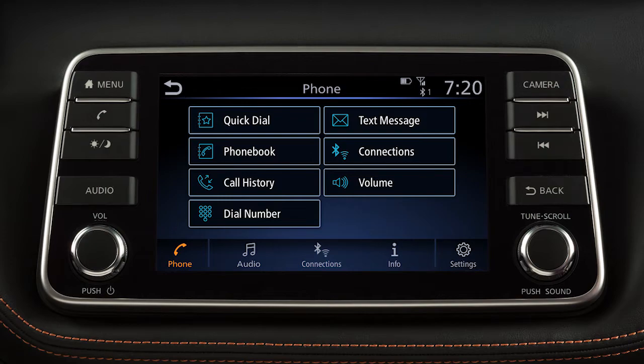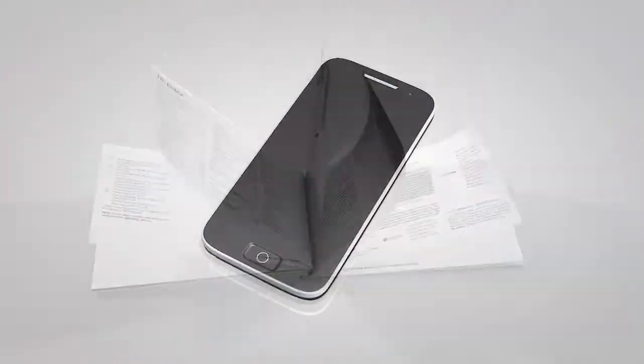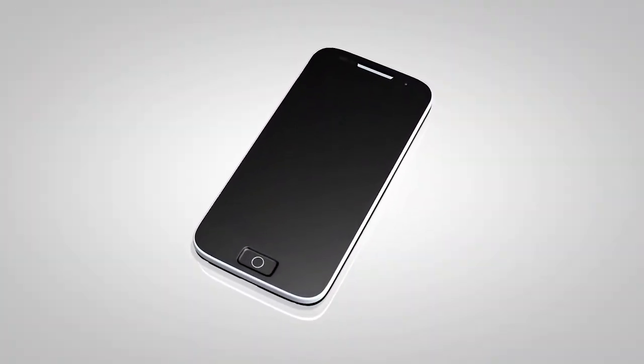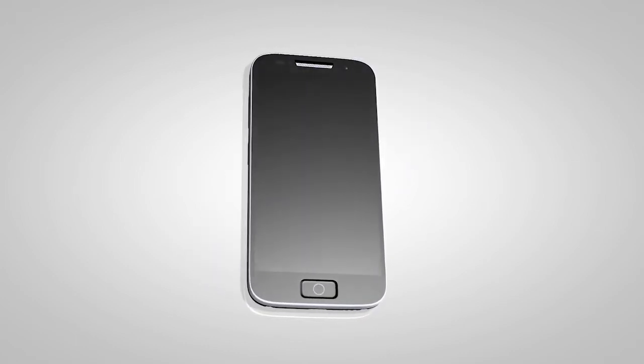This is one of the available systems for your vehicle. If your vehicle is equipped with a different system, see your owner's manual for additional information. You may connect up to six compatible Bluetooth devices. The connecting procedure varies according to each cellular phone model.